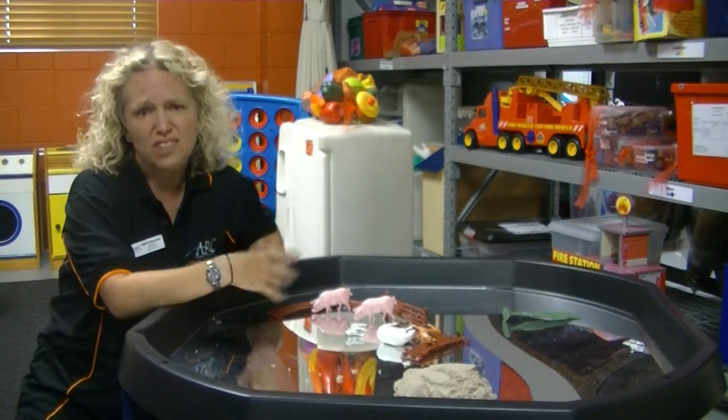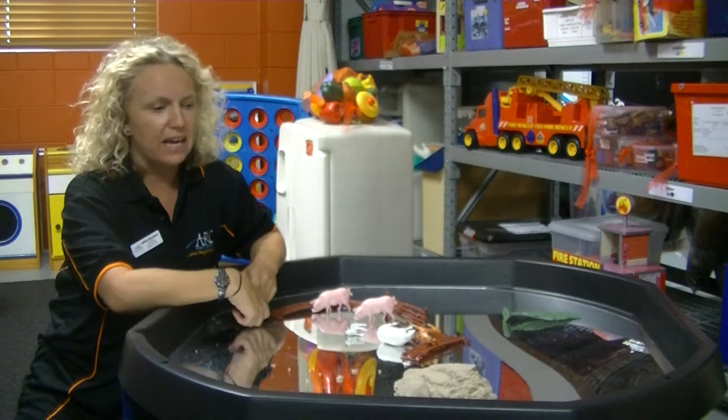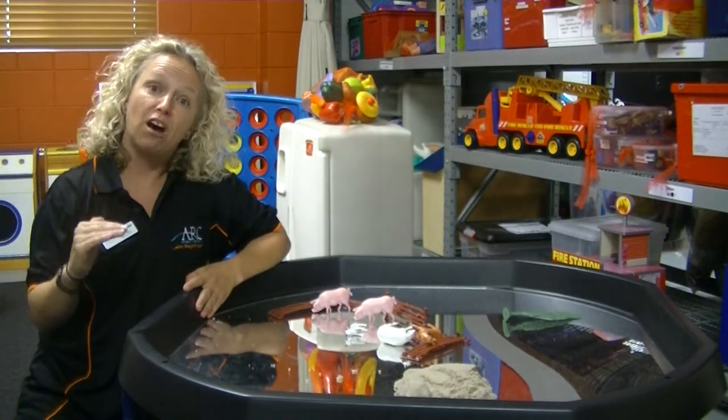So once again, great for all sorts of sensory, tactile, messy play. The legs are adjustable to three different heights.